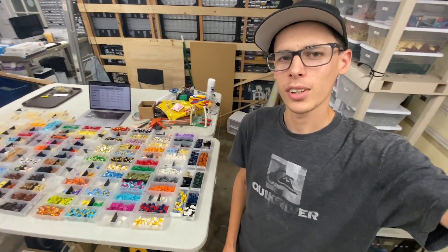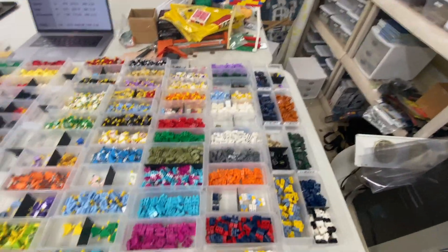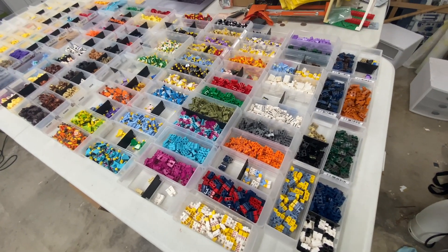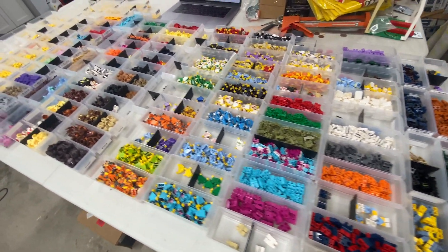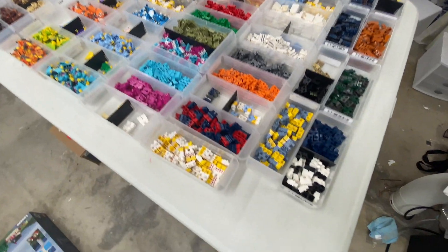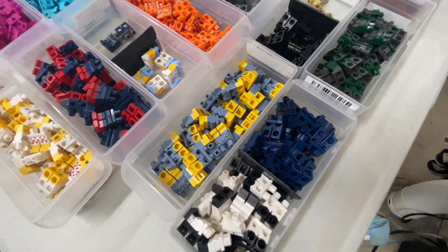All right, so Kaylee and I today went through and put all of these parts into BrickStock. They each have their own BrickStock file now, whether it's torsos, legs, heads, accessories, all that stuff. So I'm going to get a little closer here and kind of show you some of the parts that we got in the bags. You can see quite a variety of legs here — I'm going to try to go slowly over everything.